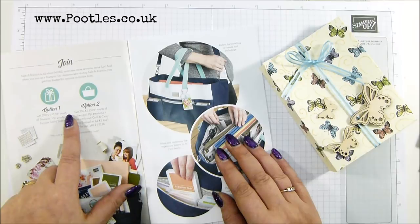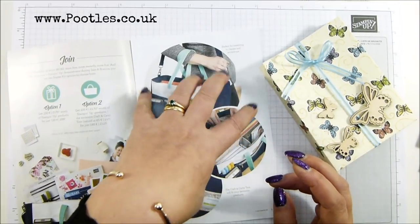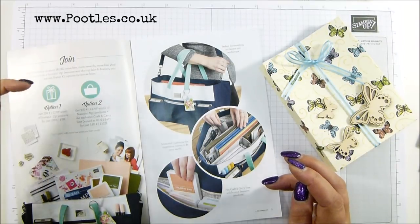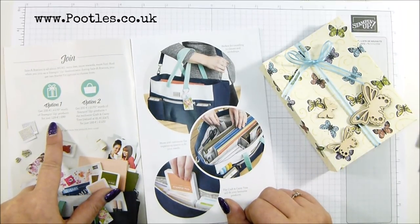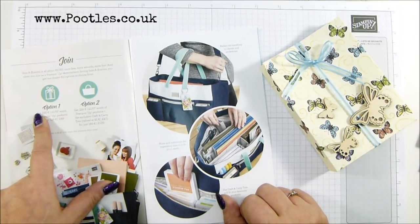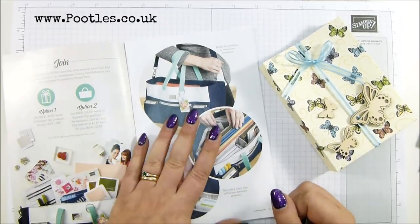You can pay £99 and get £170 worth of stuff. Let me try that again - you can pay £125, get £170 worth of stuff and the gorgeous, amazing, awesome bag. So that's £99 for £170, or £125 for £170 and the bag. In euros - €129 for €230 worth of stuff, or €160 for €230 worth of stuff and the bag, which is just gorgeous.